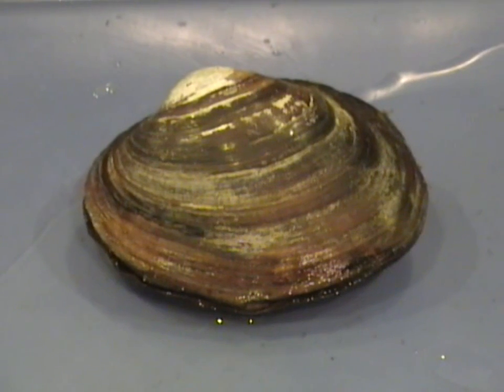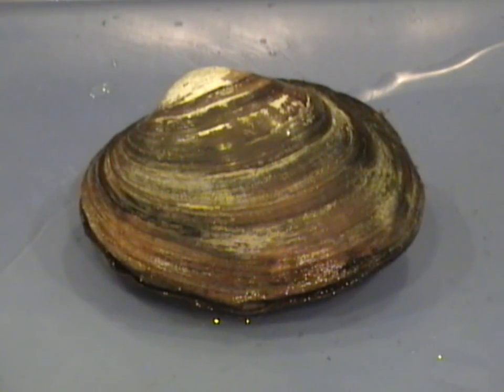Today we're going to run through a dissection of a bivalve. The type of bivalve we're using today is a freshwater American mussel.